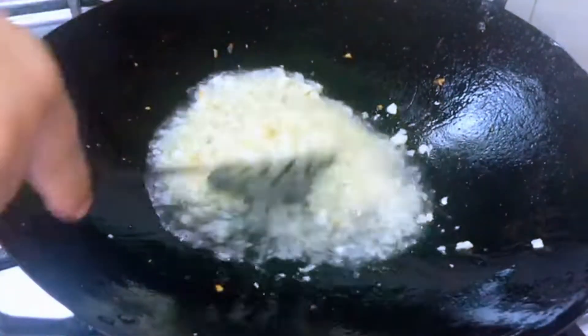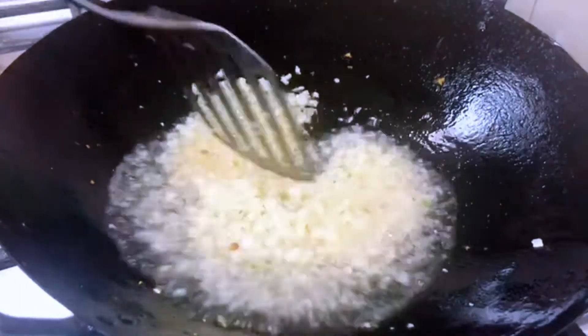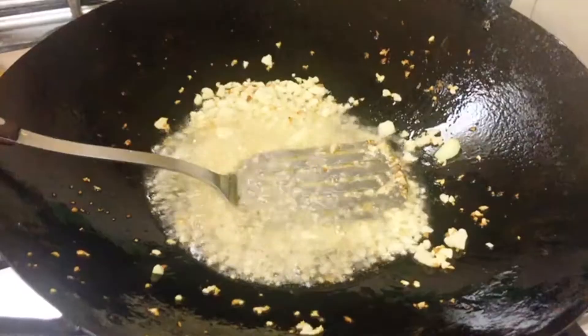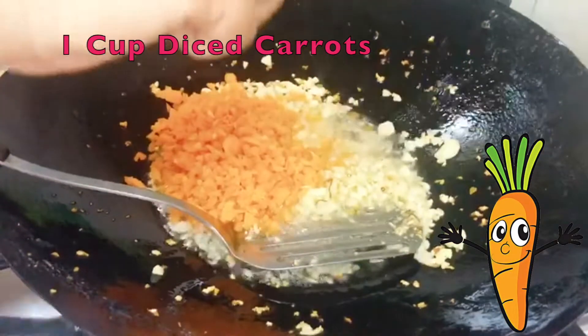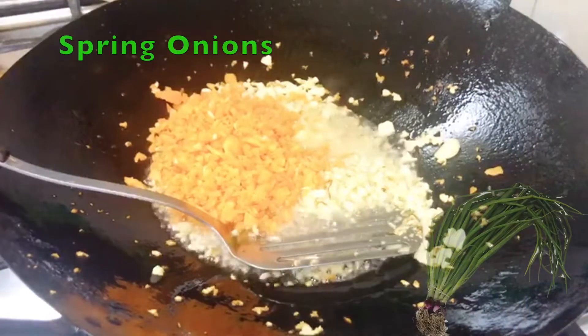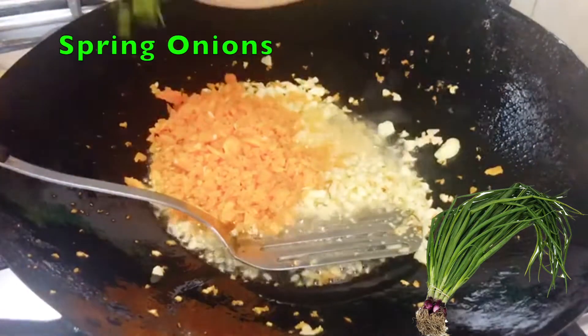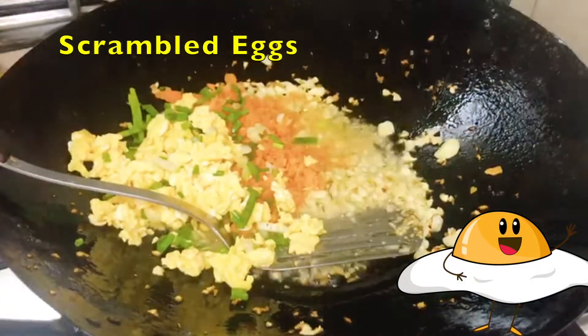I always put a lot of garlic in it. Now I am going to add the spring onions, eggs, and rice into the pot.